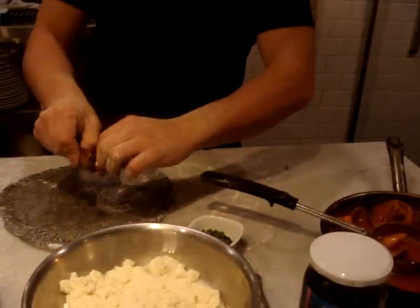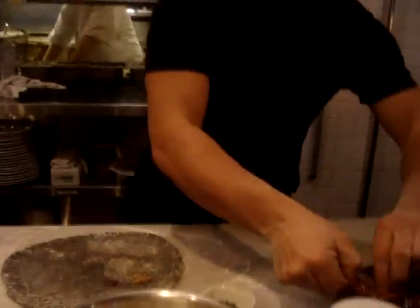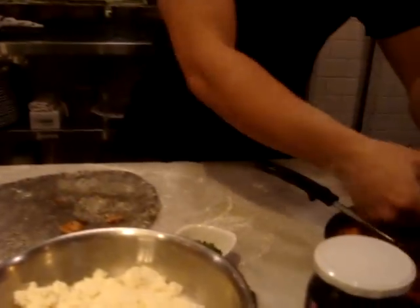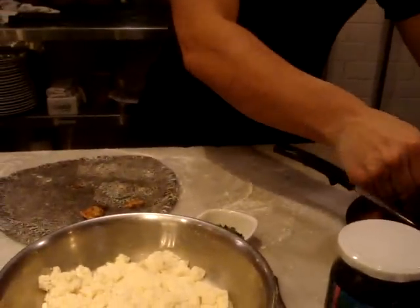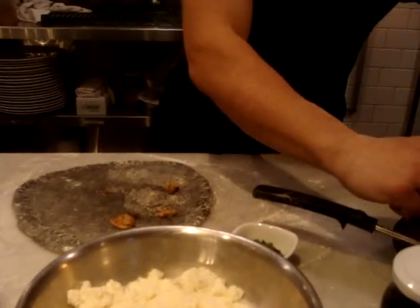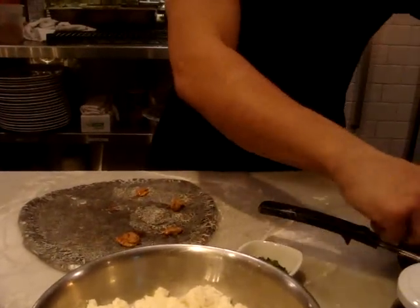We're going to take out some clams from the shell — that's very important. It's going to take like 4 to 5 minutes maximum to cook this kind of pizza at 749 degrees temperature.